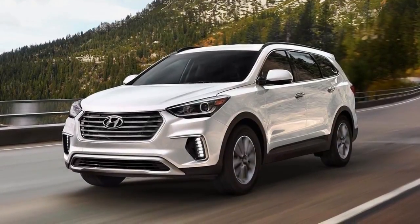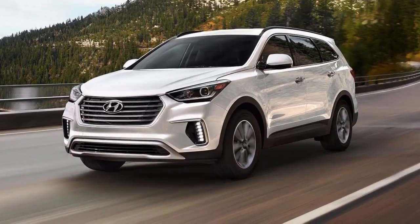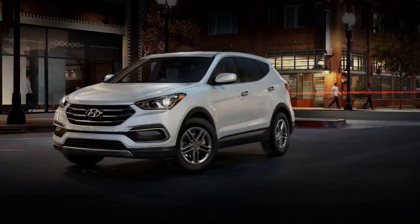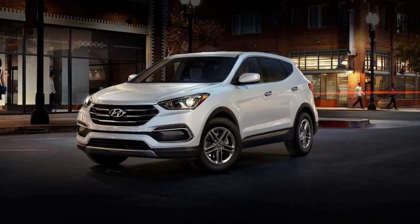A $3,650 premium package adds active safety items such as blind spot monitoring and lane-keeping assist, as well as features like a proximity key with push-button start, leather upholstery, heated front seats, a power liftgate, and LED fog lights.